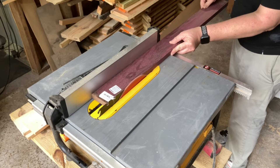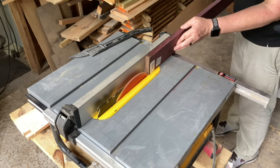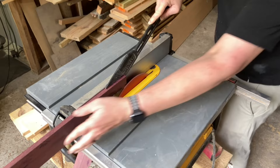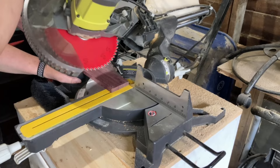I started by re-sawing the boards down to half an inch thick. I mitered the ends, making sure to flip the board each time so I can keep a consistent grain pattern on all the sides of the box.